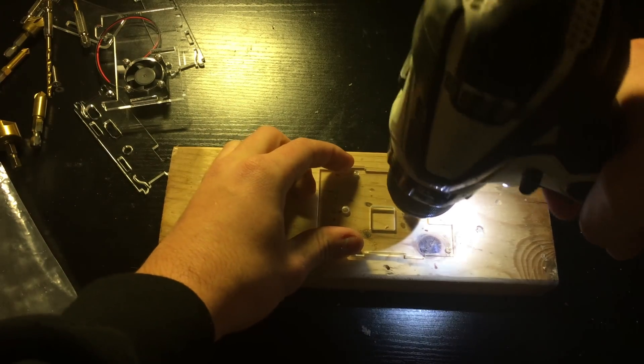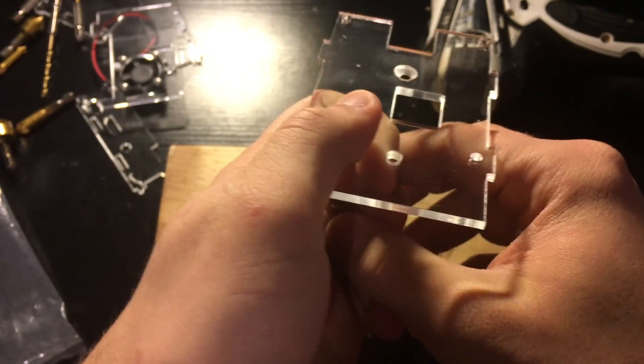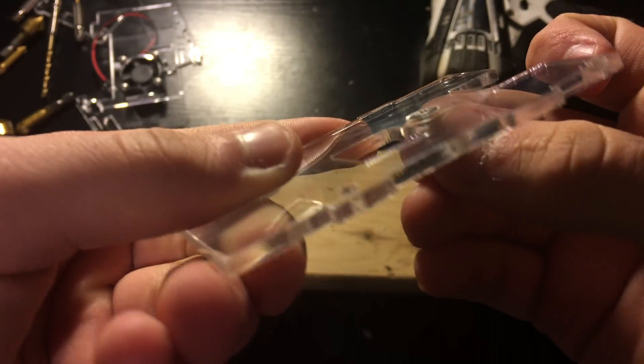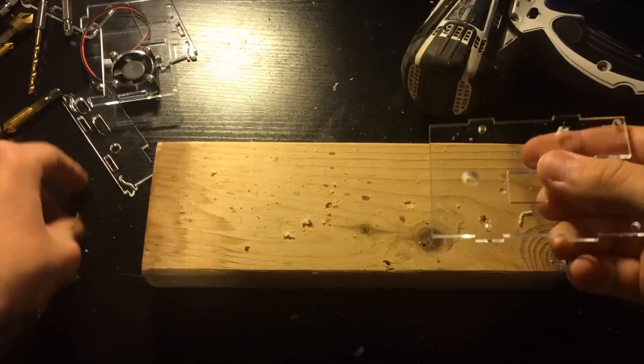Once you choose a size, put it in the drill and go to the hole and start drilling. While you are drilling, take breaks to test and see how flush the screw is. When the screw is perfectly flush we are done, then repeat the process for the other hole. Now both screws are countersunk.